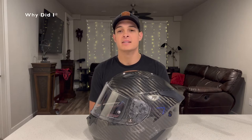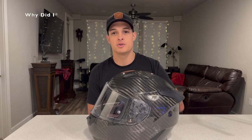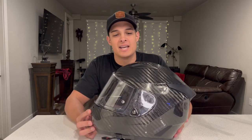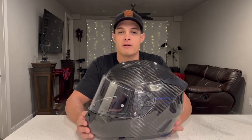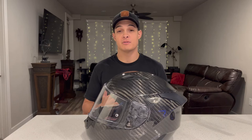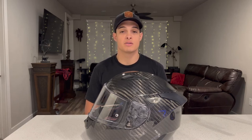So as someone who does occasional spirited street riding and several track days a year, why did I pick the Sedici Strata 2 gloss carbon helmet? Well, have you looked at this thing? It's gorgeous, and I think it's probably one of the best-looking helmets on the market regardless of price. It only weighs 3.38 pounds, and factoring in the price at only $370, this is one of the strongest value propositions on the market in my opinion.